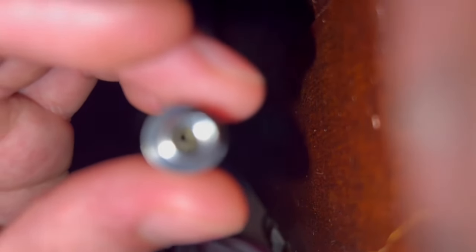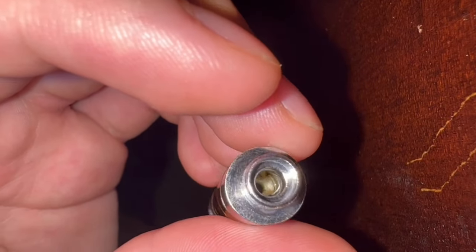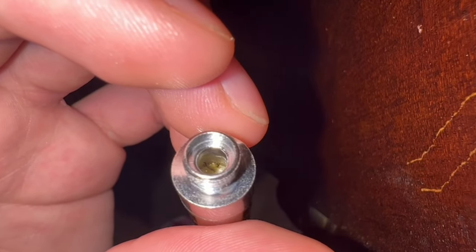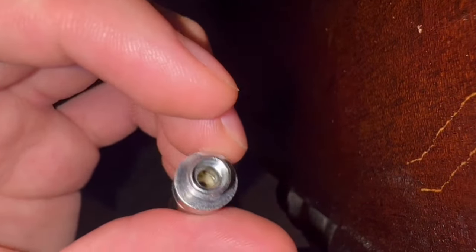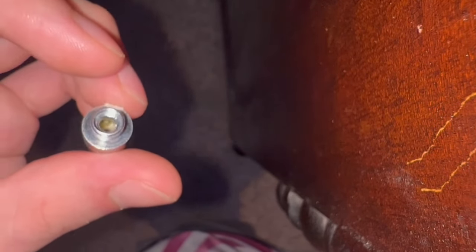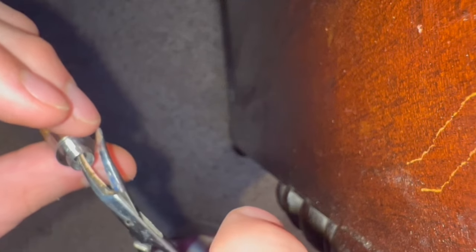Don't lose this piece. There we have it. As you can see, there's a wire right there. As you can see, it's kind of down there. So what you're going to want to do is get your tweezers and basically pry it back up, which is what I'm going to do. Try not to break the wire or anything like that.